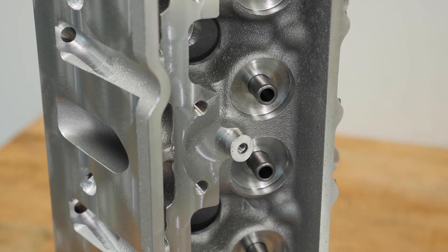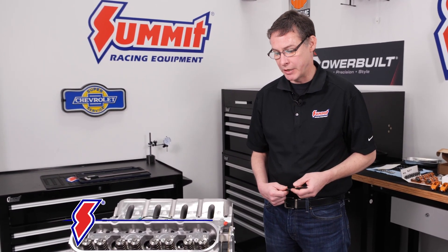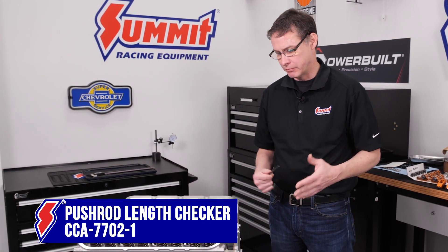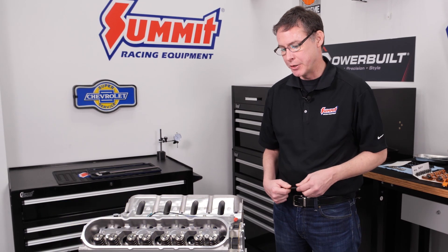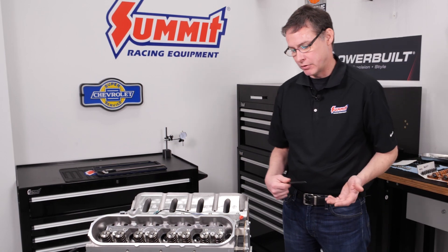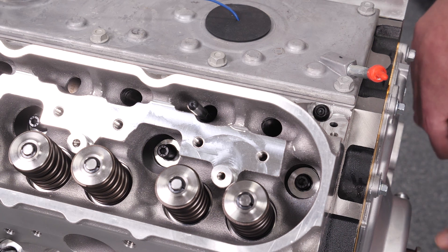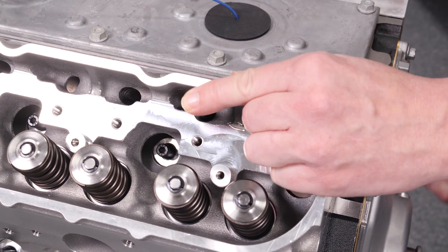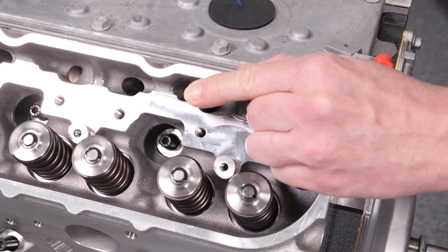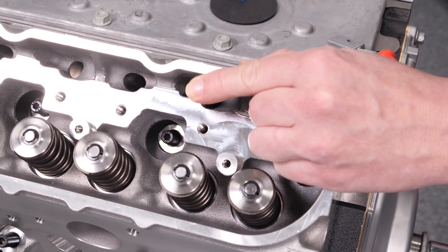The first step to figure out what kind of pushrods we're going to put in this thing is to measure using our Comp Cams pushrod length checker. Just to get some nice detailed shots of it, we're going to use the intake valve on cylinder number two. It basically starts off with trying to find base circle - get this thing loaded and make sure it's sitting there on the lifter. We're turning the crankshaft right now, and as we do that it's turning the camshaft because it's connected with the timing chain, and that is actually pushing the lifters up in their lifter bores.